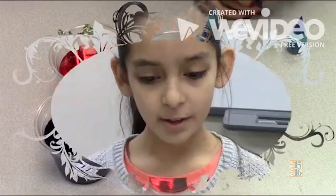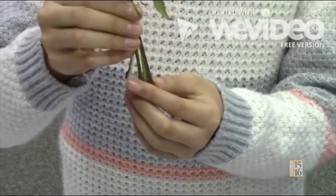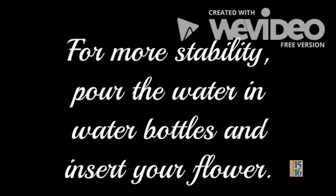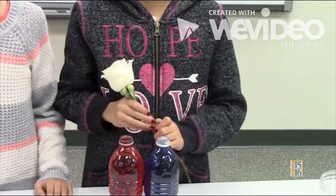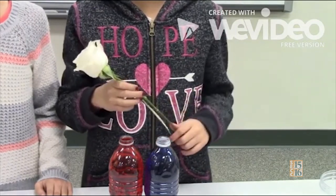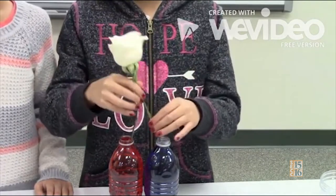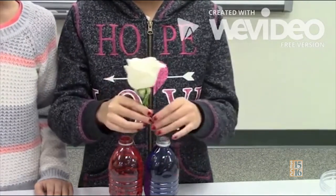Step three: use your sharp scissors to snip the last two inches of your flower — this is how you want the bottom of your flower to look. Step four: put the two last-cut inches from the flower into the bottom of the cups. We will wait until the next day to see the color changes in the leaves. This is the end of the first day. Bye, see you next time.